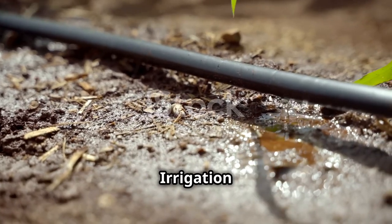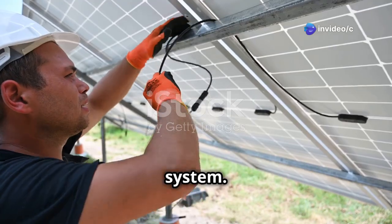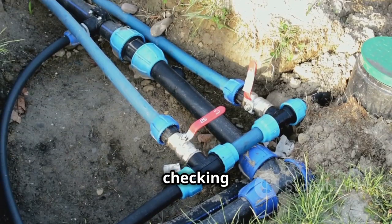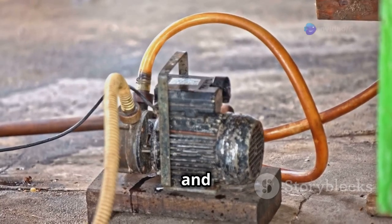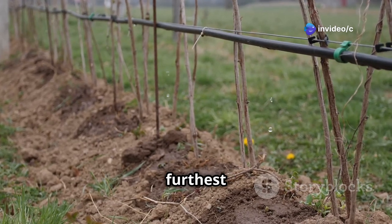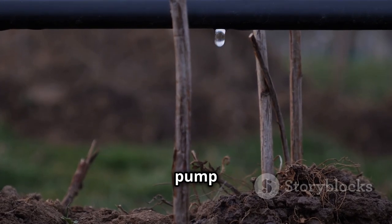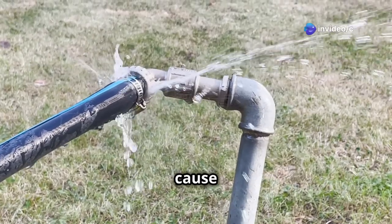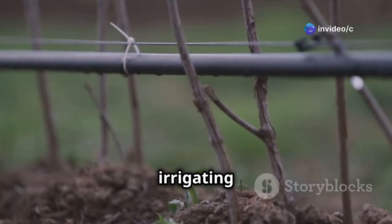With everything connected, it's time for the moment of truth — testing your new solar irrigation system. This is where you get to see all your hard work come to fruition. Start by checking all connections one last time to ensure they're tight and secure. Then switch on the pump and observe the flow of water. The water pressure should be consistent and strong enough to reach the furthest points of your irrigation system. If you notice any leaks, immediately turn off the pump and repair the connections. It's better to catch and fix leaks early on before they can cause any damage. Once you're satisfied that everything is working correctly, you can start irrigating your crops.